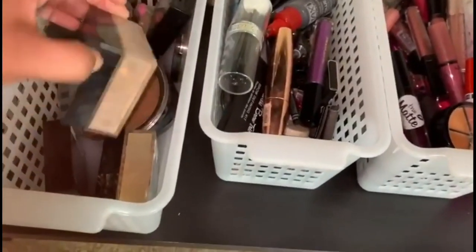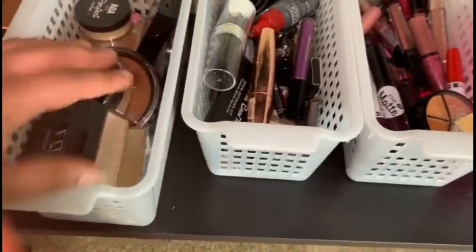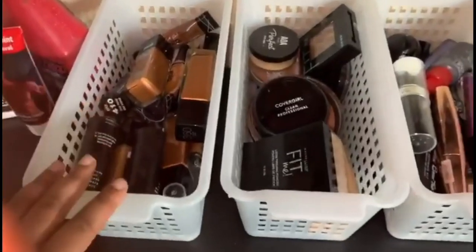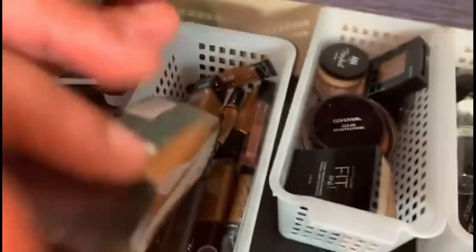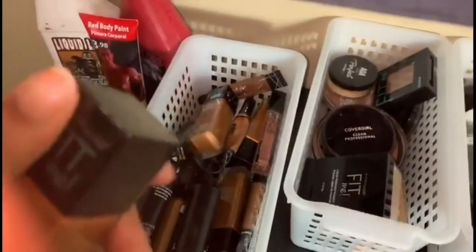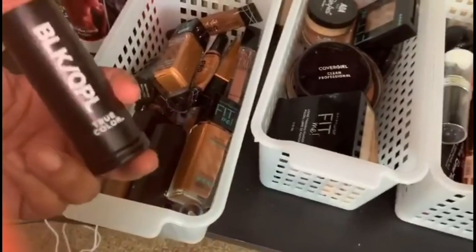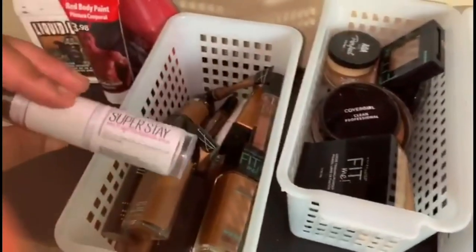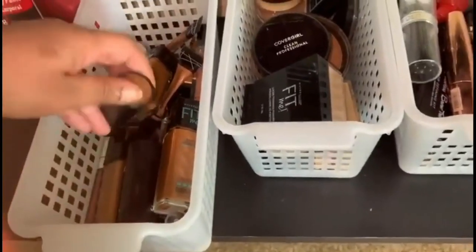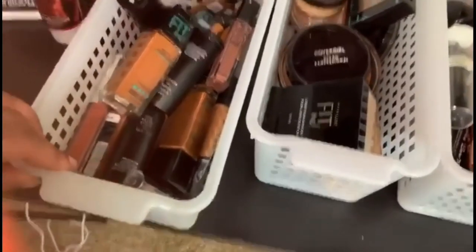I'm still working on my makeup kit, so as the days progress I'll definitely be upgrading with different products and filling the bins up. The last bin is for my actual foundations and concealers, plus some cream contour. Most of my foundations are from Maybelline — the shade 360 Mocha that I always mention in my videos. I also have Black Opal contour, L.A. Girl Pro concealer, a Maybelline Superstay Stick Foundation I haven't tried yet, and an orange color-correcting concealer from Shop Miss A.